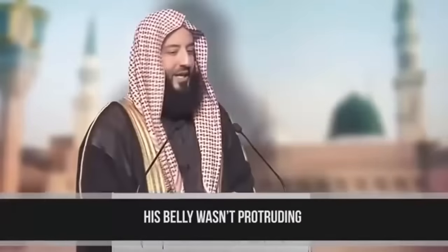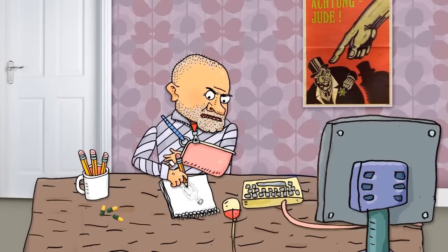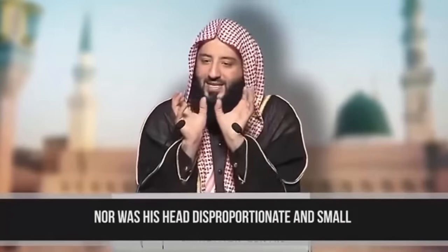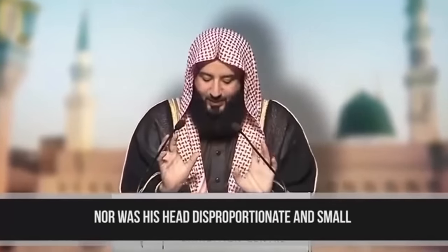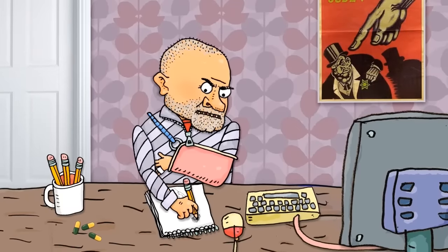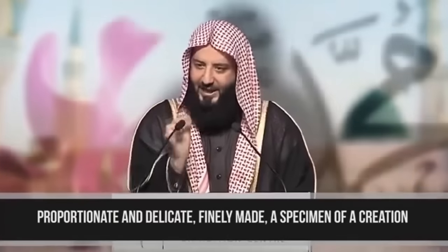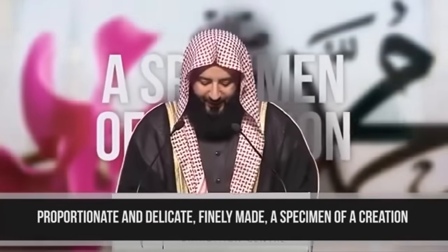His belly wasn't protruding. Oh shit, make it all flat I guess. Nor was his head disproportionate and small. Oh fuck it, make his head a bit bigger like that. Proportionate and delicate. Finely made. A specimen of creation. How the fuck is that supposed to help me?